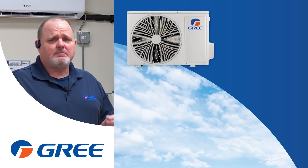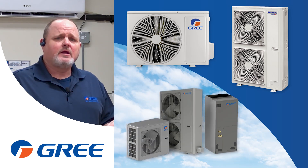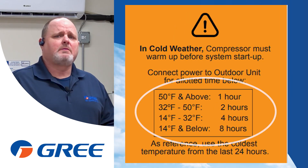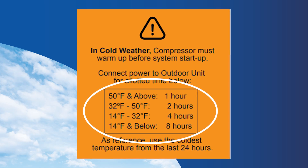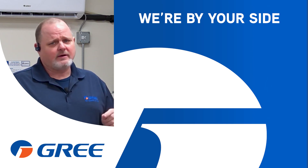When you're installing a Gree Mini-Split, a Gree Multi-Pro unit, a Gree Flex, really any unit with the Gree name on it, do yourself a favor and follow these simple compressor warm-up rules so that we ensure optimal performance of that compressor and long lifespan. And remember, at Gree, we're by your side.